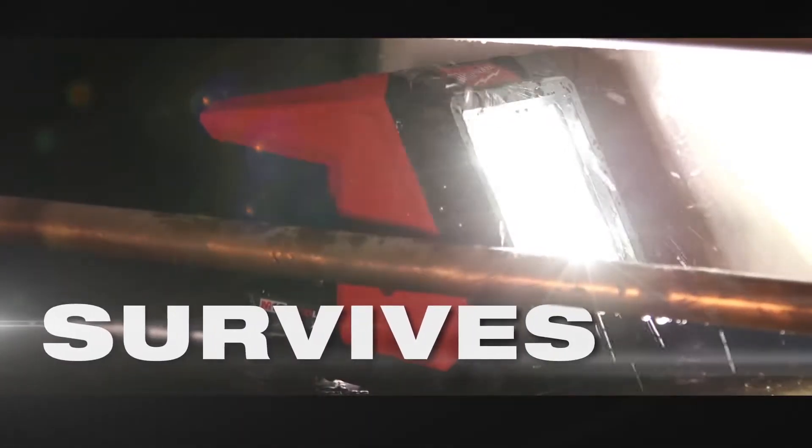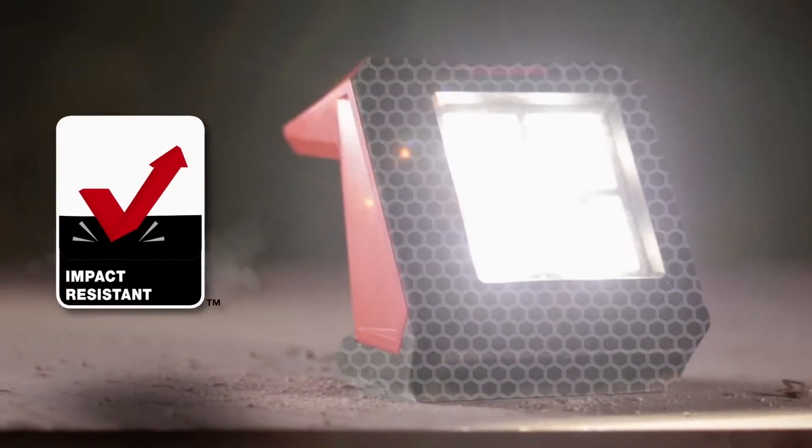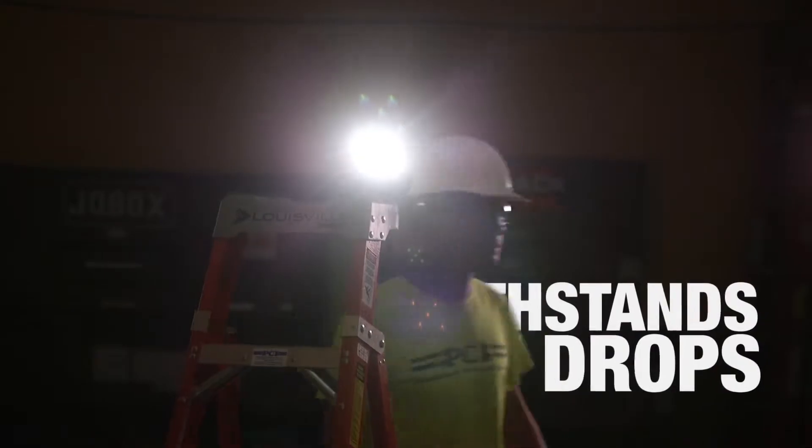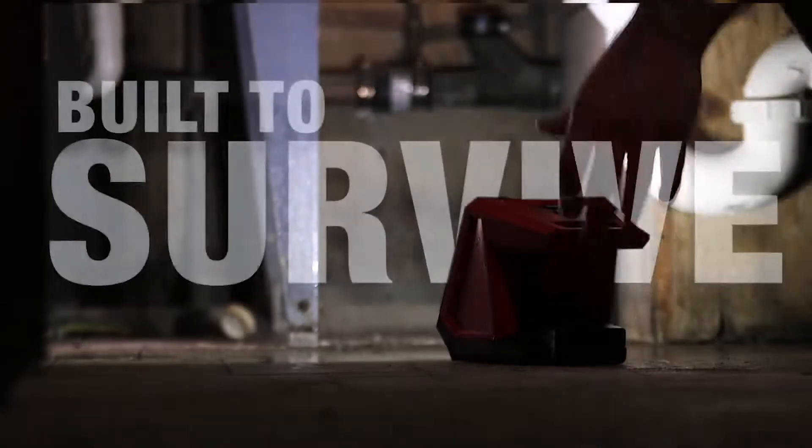We understand that tools on the job take a beating. An impact-resistant exterior that is IP54 rated has been designed to withstand 9-foot drops. If you drop this or knock it off the cart, don't worry about it. Milwaukee Lighting is built to survive.